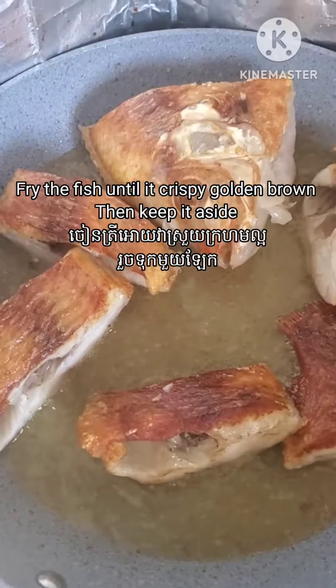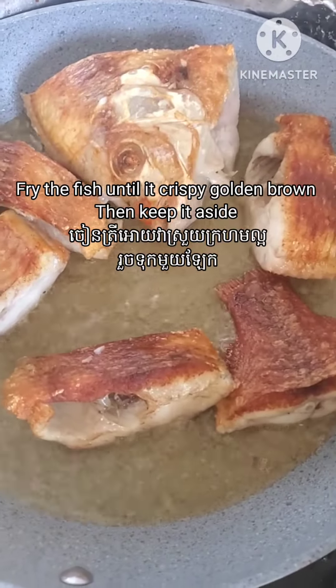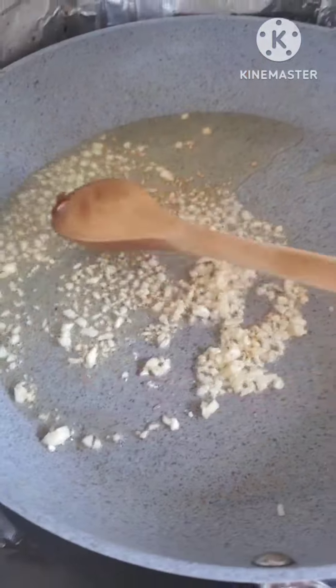Now I put the cooking oil in and fry the fish until it is crispy and golden brown like so, and then we keep it aside.